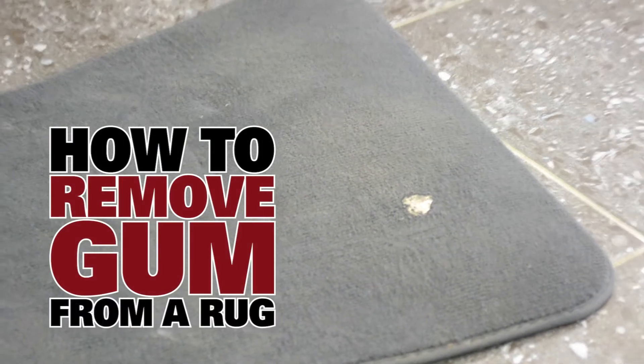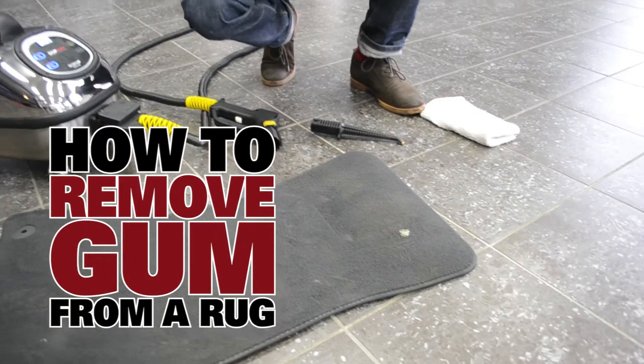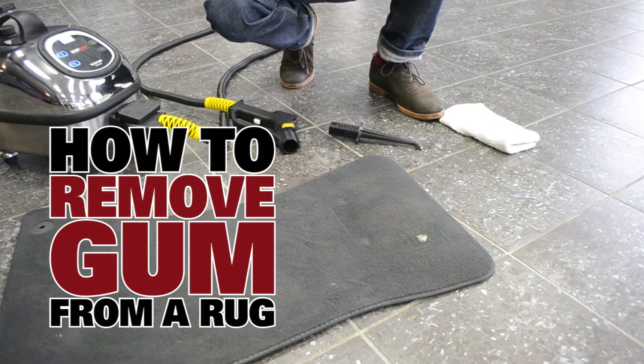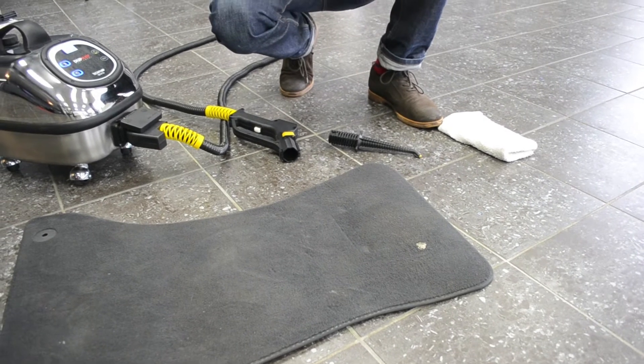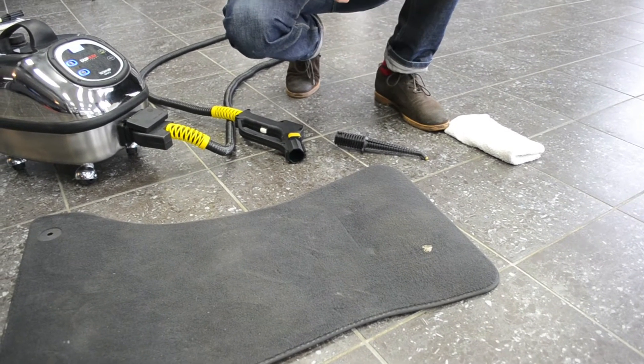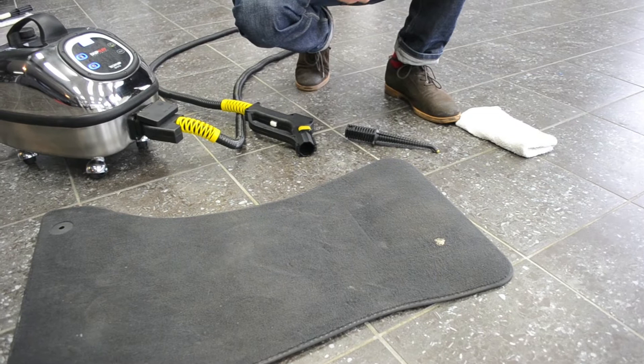Hi, my name is Brent and today we're going to go through how to remove gum from a rug. This here is a passenger rug from inside the car, and we have gum in the footwell. It's going to be the same principle to get gum off this rug as if it was at your house, in a movie theatre, or pretty much anywhere.